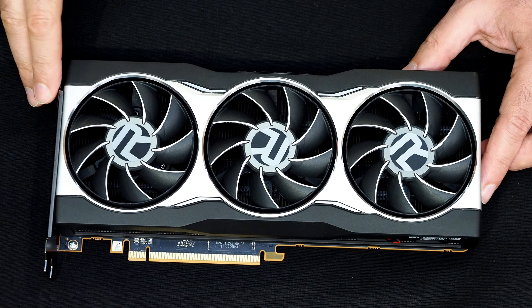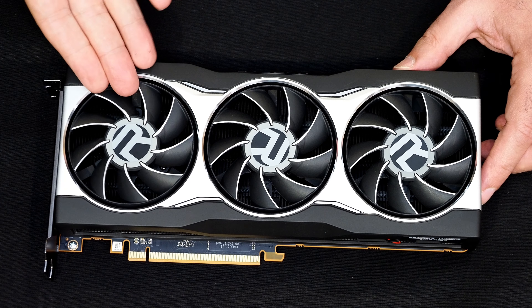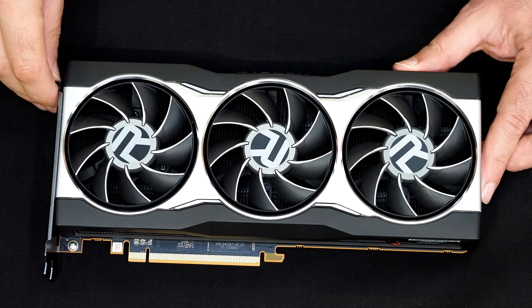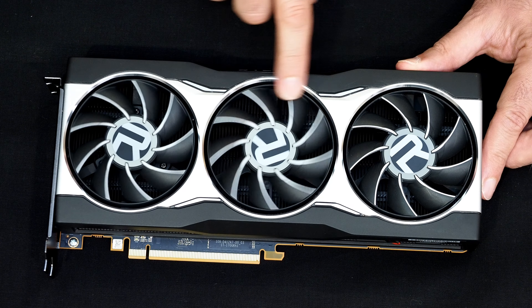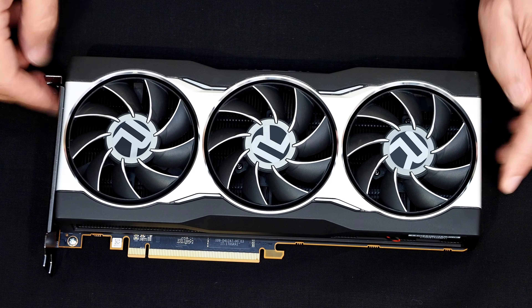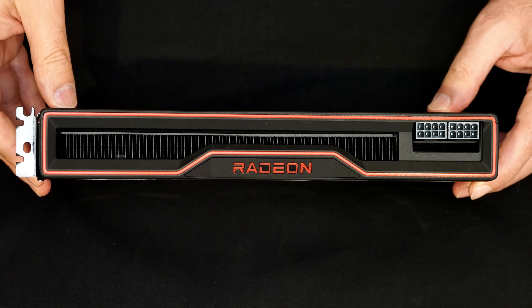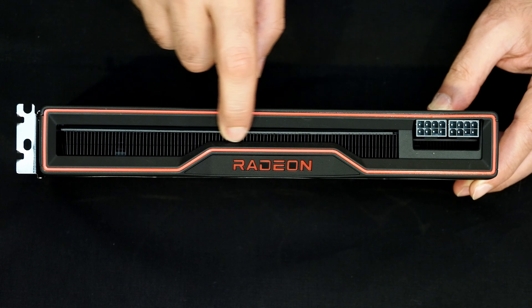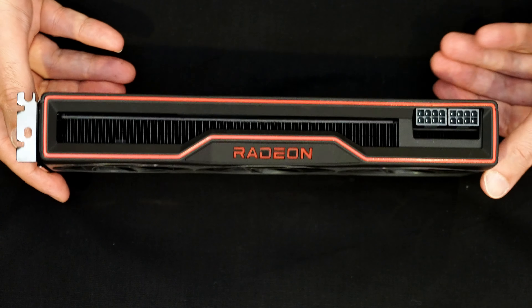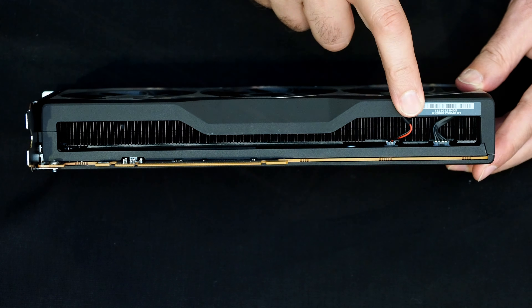Let's take a tour of the RX 6800. The dominant feature on the front — you can't miss those three axial cooling fans with the nice R right in the center. Behind all three fans there is nothing but heatsink fins. If I tilt the card up to the top, you'll see it's two slots wide and you can see that heat plate and heatsink fins run the entire length of the PCB. You can also see it on the bottom — all heatsink fins — and there are the connectors for the fans.